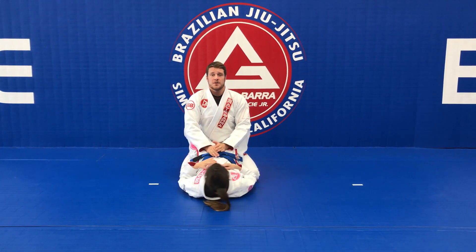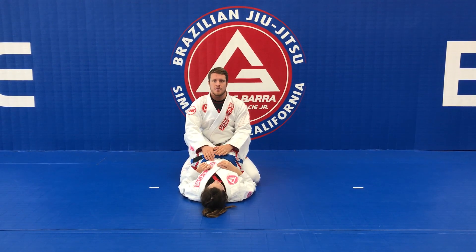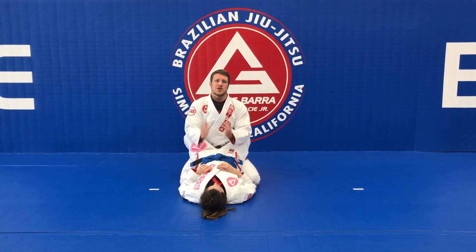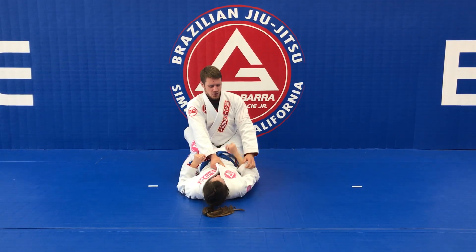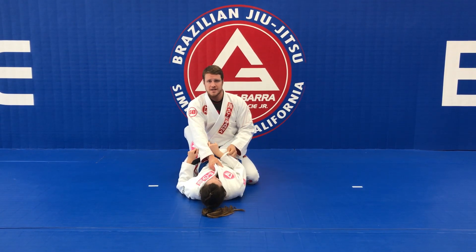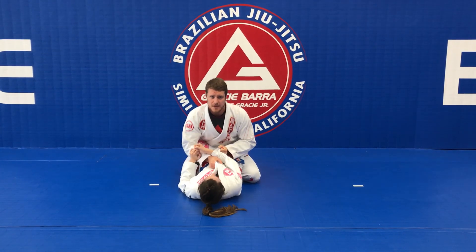Hey, what's up guys? This week we're gonna be working on opening the closed guard and passing the guard. Starting standing up, I'm going to control her collar and control her sleeve, and I'm gonna start standing up.